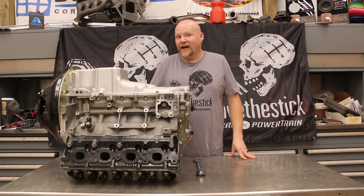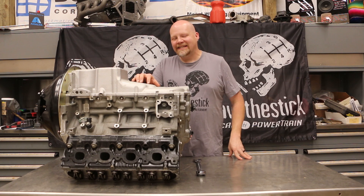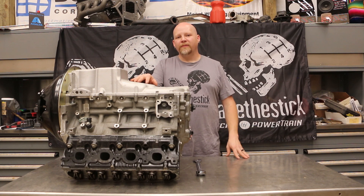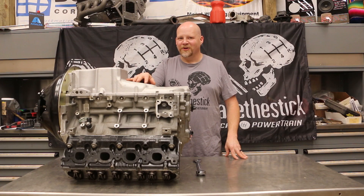Hey guys, thanks for tuning in to Red Dirt Rods, this time powered by American Powertrain. This week we're going to show you how to dial indicate your bell housing for your transmission so that you can make sure that you don't void your warranty, your shifts are smooth, and you don't burn up your transmission. We're going to show you how to do it with a dial indicator so you can do it for your project.